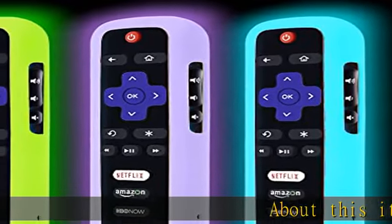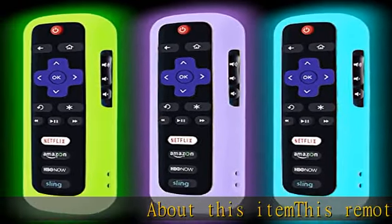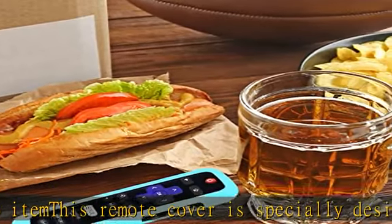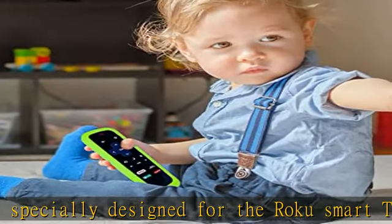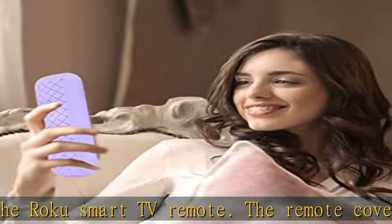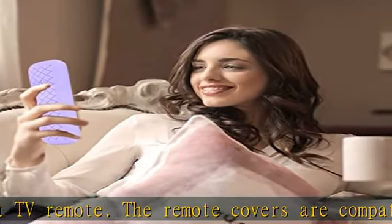About this item: this remote cover is specially designed for the Roku Smart TV remote. The remote covers are compatible with all Roku TV brands such as TCL, HeSense, Sharp, Element, and Hitachi, and replacement remote for Roku streaming media players such as Roku Express.